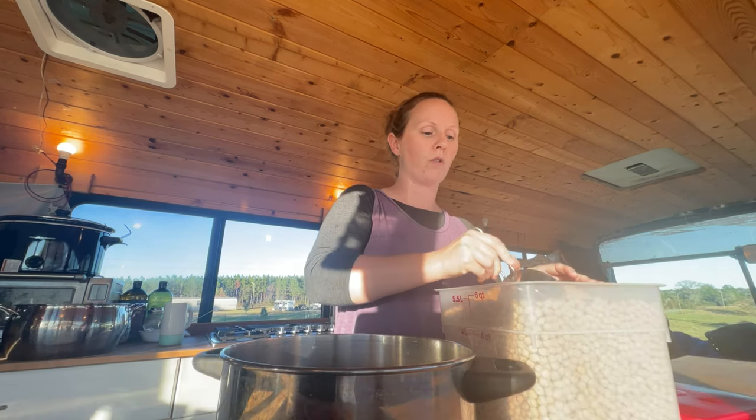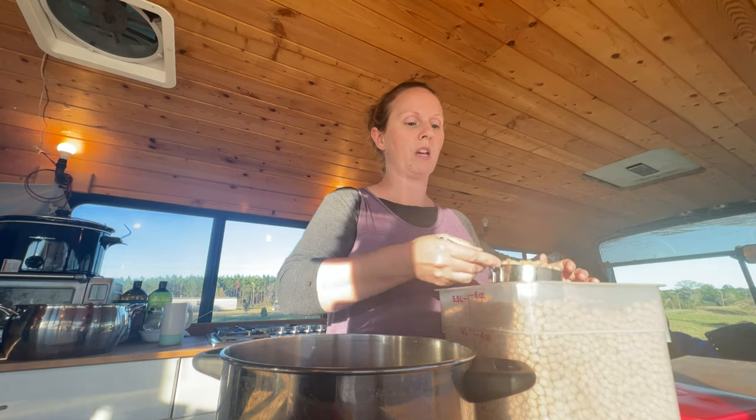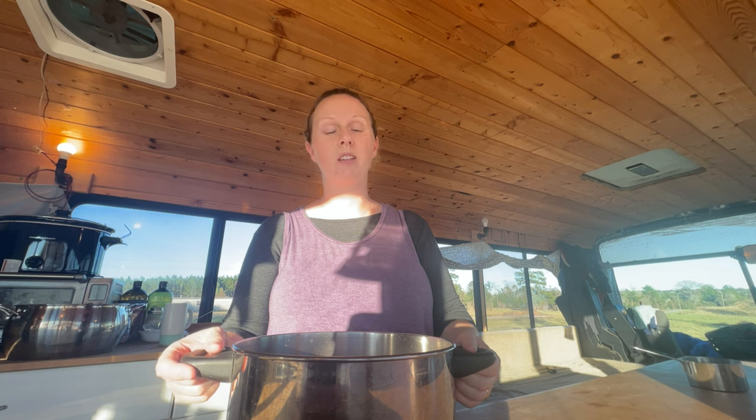I have a big family, they like hummus, and we will eat a fairly large amount in a week. So I'm going to measure out four cups. All I'm gonna do now is cover them a couple inches with filtered water. They're gonna expand quite a bit — if you've never soaked beans before, they will probably almost triple their size, so make sure there is a lot of extra water and your pot is big enough.